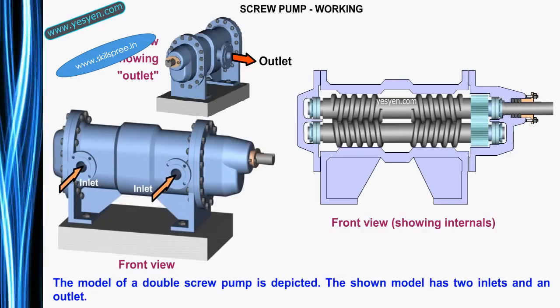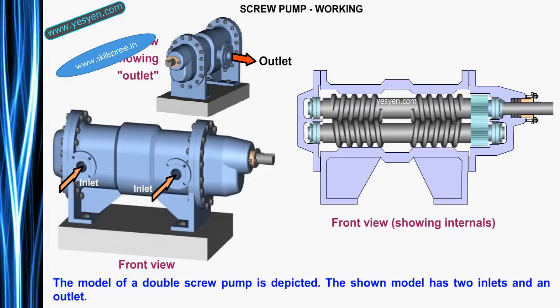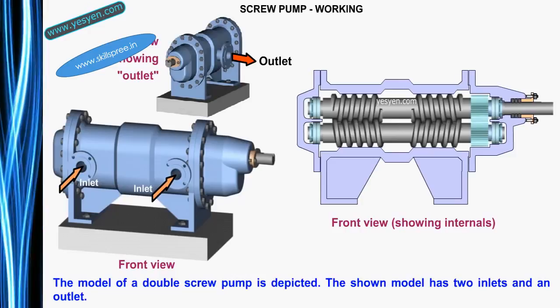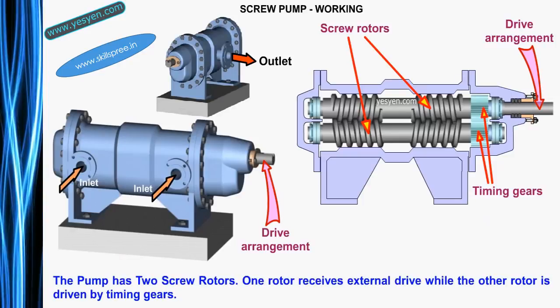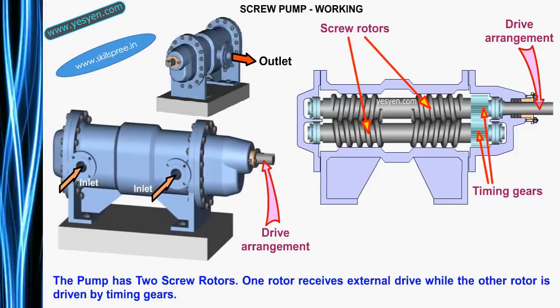Screw Pump Working: The model of a double screw pump is depicted. The shown model has two inlets and an outlet. The pump has two screw rotors — one rotor receives external drive while the other rotor is driven by timing gears.